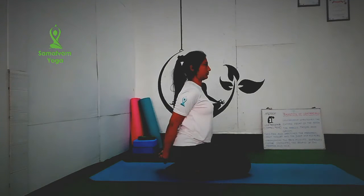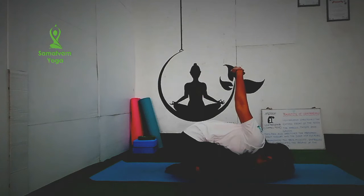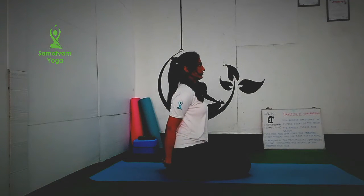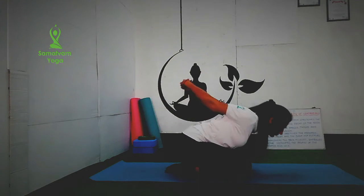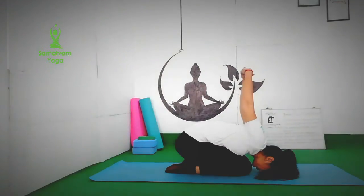Next, sit in Vajrasana. Interlock your fingers behind your back and bend forward. Lift your hands away from your back. Be careful here because you are doing hyper extension of your shoulders. Make sure you are not giving strain on your shoulders. If you feel any kind of pain or discomfort in this position, release or avoid doing this. Do it as per your capacity.